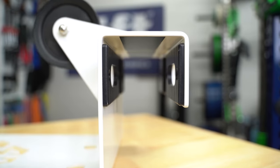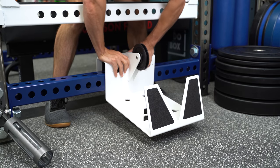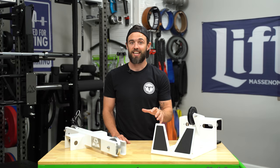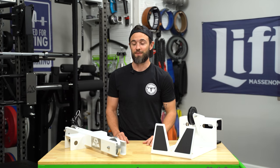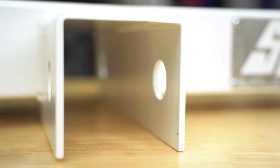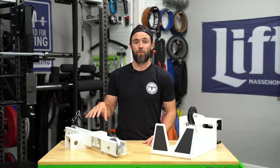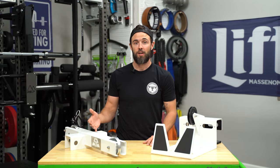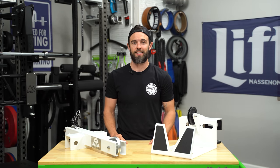Both the low row and the high pulley include a nice UHMW lining with a very tight tolerance — in fact it's so tight that even one more millimeter on my low row would not allow it to fit on my rack. This is great for preventing any unnecessary movement, but it may require a little extra elbow grease to get it into position. My high pulley does not have UHMW because it was the first unit before UHMW was considered, but now it's offered as standard, which protects your rack's finish and prevents unnecessary wobble.